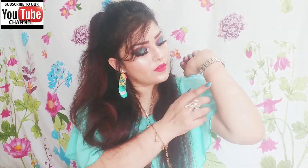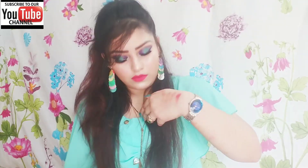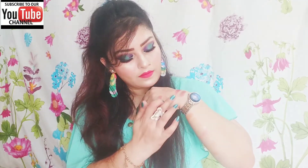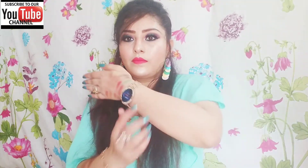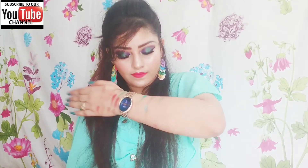Now swatching through the colors — many of the shades come up light on the skin. Some colors are quite light in payoff, and this is consistent across several of the lighter shades in the palette.